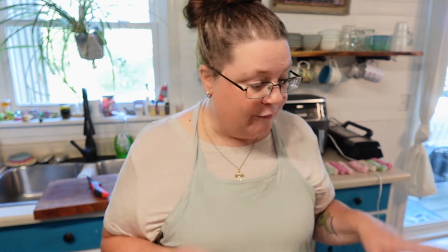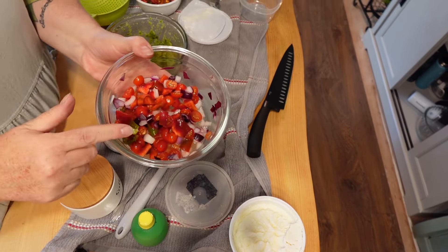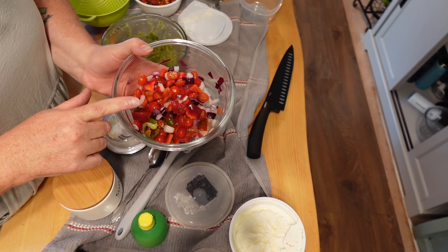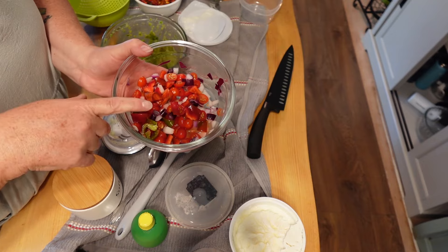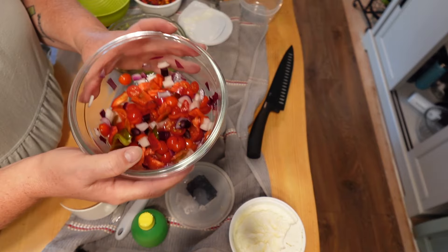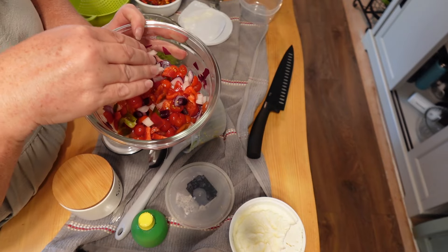I have a few things going already. I've already made my pico de gallo — little cherry tomatoes from my garden, a red bell pepper that something had started eating so I cut that piece off, a very small purple onion from my garden, a little bit of lemon juice, and some salt. That's all — it smells amazing already. If I had some cilantro I would add a little bit, but I don't have any.